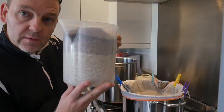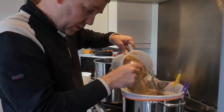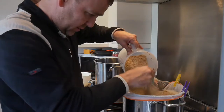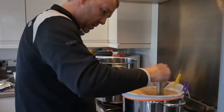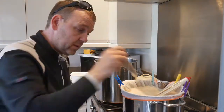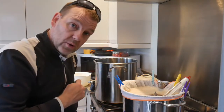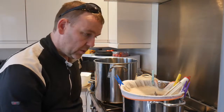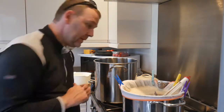You can see all the different colours of the grain — some Vienna, some Munich, and all my different crystals. Two and a half kilos of grain in eight litres of water is, by any stretch of the imagination, a lot, so we're going to give it a right good mix. Using the bazooka filter dropped in the middle will let water through for the pump and recirculation. We're amazingly at 66 degrees, so I'm not going to put any more heat in for now. I'll leave it for 15 minutes while I set up all my pipes and pumps.